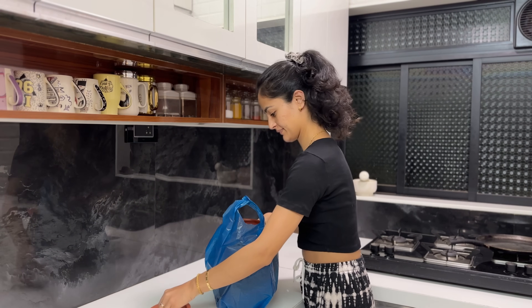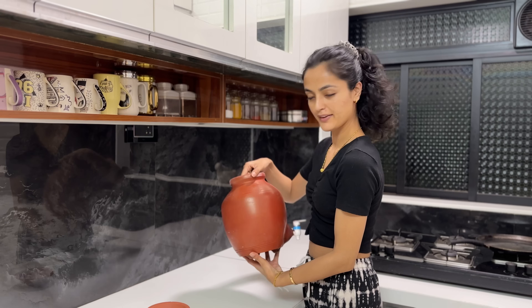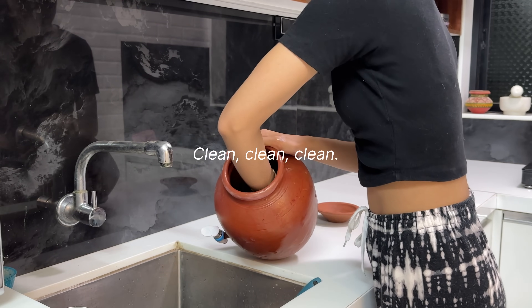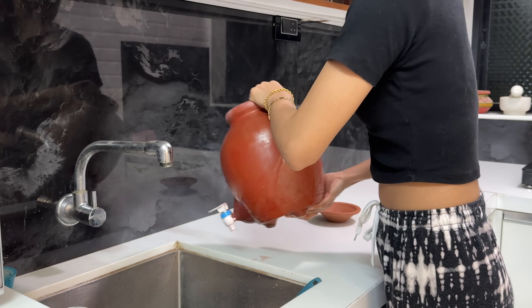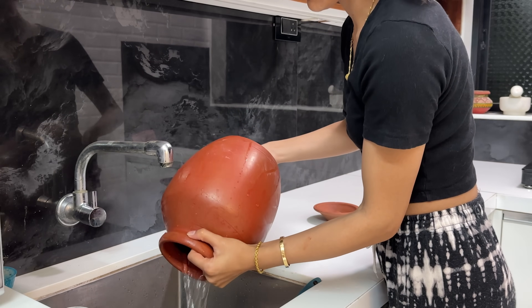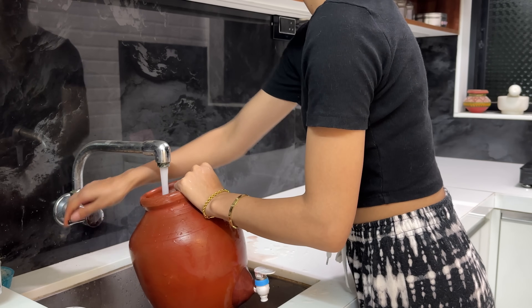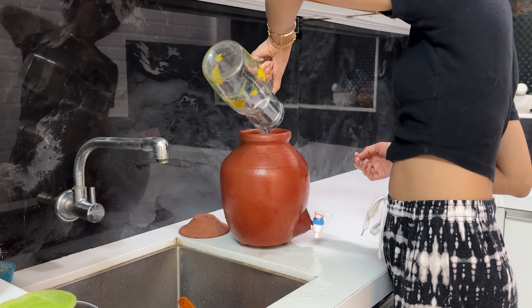I prefer drinking water at room temperature, but Mumbai's room temperature is very warm so I have to drink from the fridge or use ice cubes. The clay pot acts as a natural freezer — it keeps the water cold and there are many health benefits. I will clean it, put it in water overnight, change the water the next day, and from the day after I will put fresh water in it and start using it.